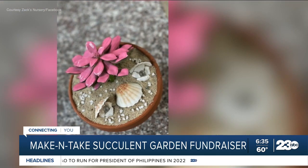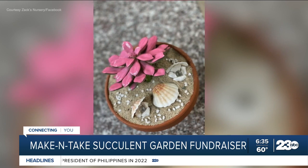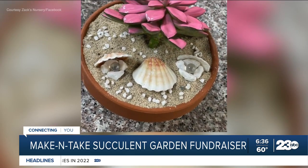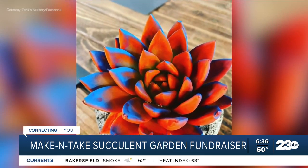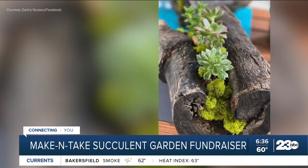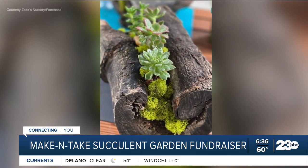Definitely a lot of fun. You can be a novice and really enjoy making one of these little succulent gardens, and all the proceeds from today's event are going to benefit the Ronald McDonald House. Scarlett, tell us a little bit about how you guys decided to team up with Zach's nursery for this.